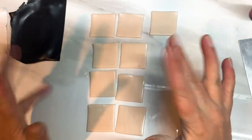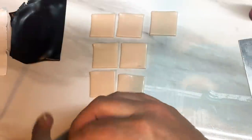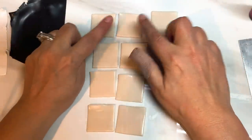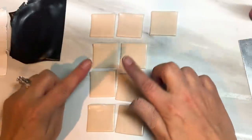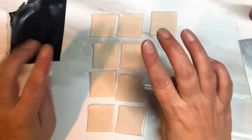Hi guys, today I thought I'd show you how to do this cool looking Mukume Gane style. You're going to need some translucent clay and I've already rolled it out onto a number three on my pasta machine, which is the Natlas 150 and the fourth thickest setting.